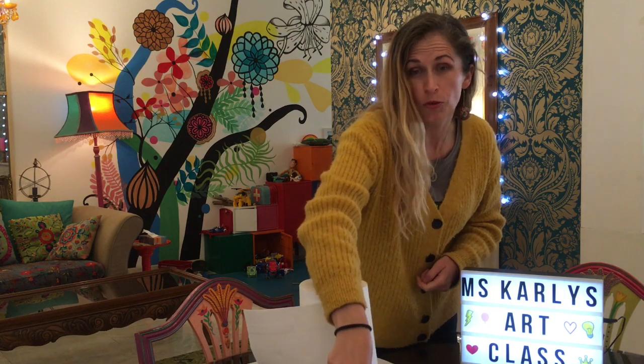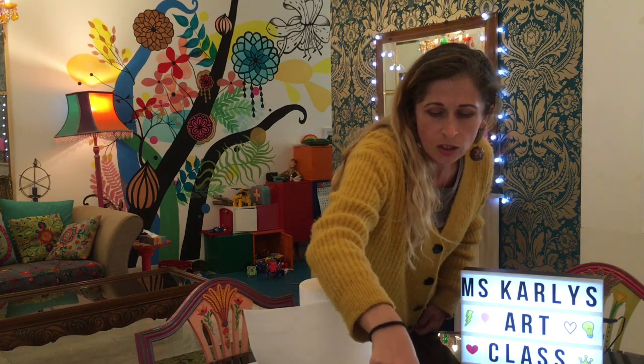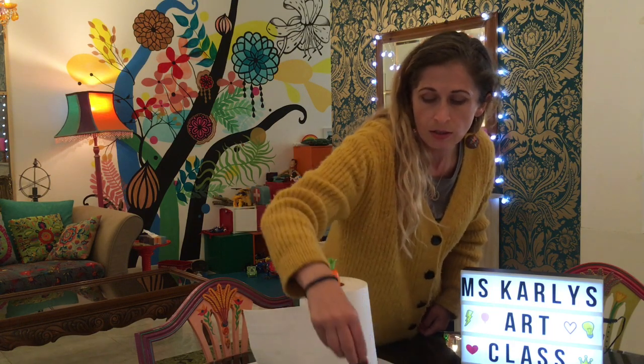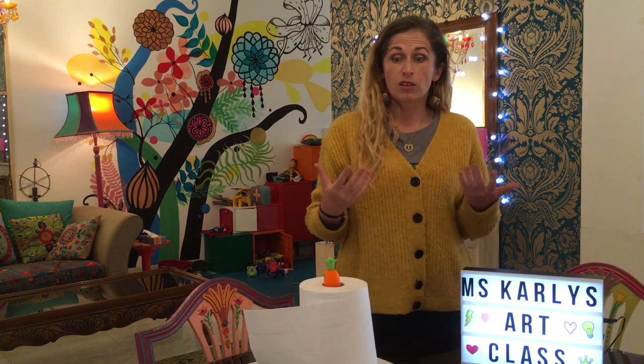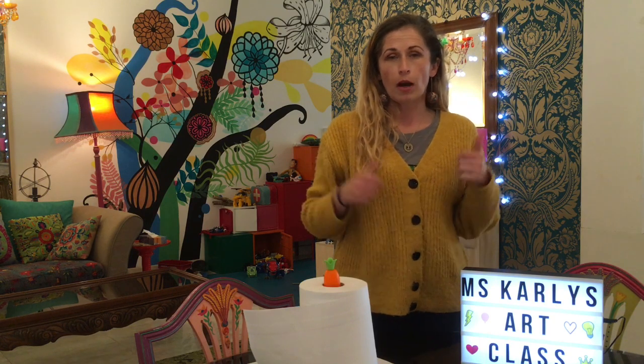Over here we've got a whole bunch of colors: we have orange, yellow, blue, red, and rose pink. You can get even more colors than this. I've run out of green, but we can mix that using blue and yellow together. The more colors you have, the more beautiful your paper towel is going to be when it's finished.